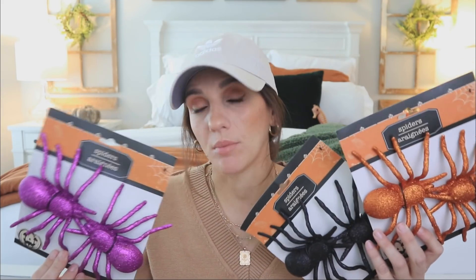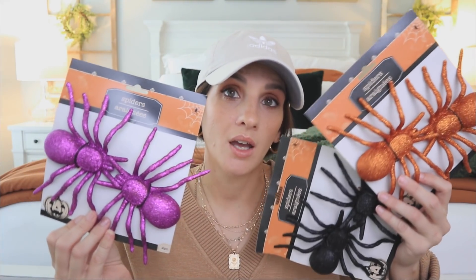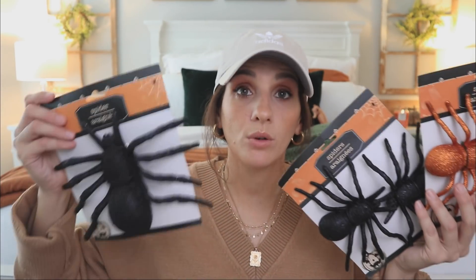I've been looking for these spiders and I ended up finding them — I was so excited. When Dollar Tree started putting out their Halloween stuff, this was the item I looked for immediately and I couldn't find it. They've just been that staple item they keep bringing back year after year, as they should, because these spiders are elite. You get two for a dollar in this size — the black spiders are my favorite.